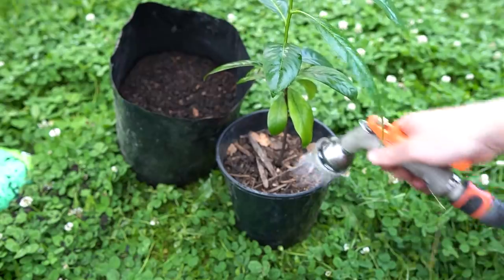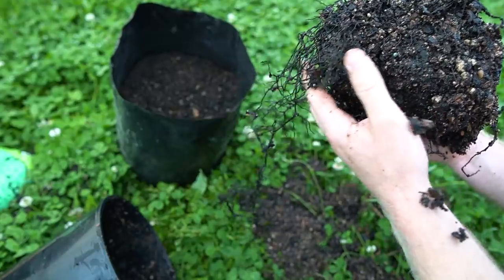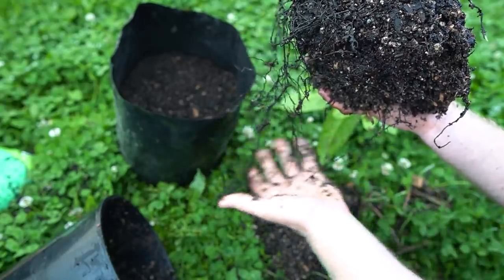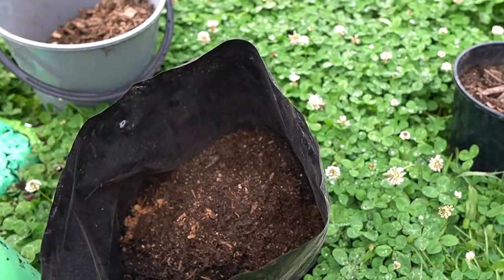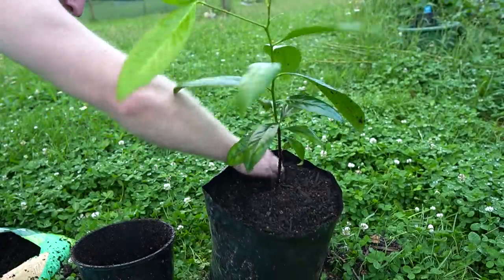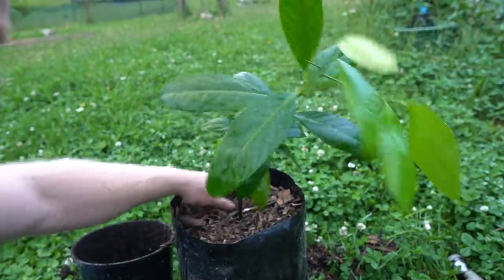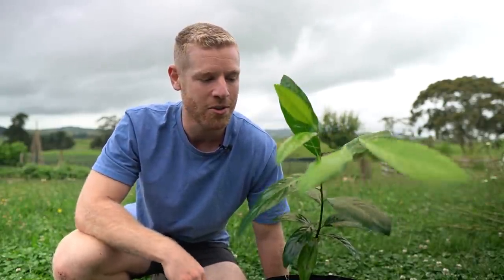I do need to repot these since the weather's warming up. Tipping this one out — far out, it's got quite a lot of roots. There's no noticeable big main taproot but it definitely looks like it wants to be repotted, with all the roots piled at the bottom. We've got a pot filled with some potting mix and a little bit of compost mixed in. I'm just putting a bit of mulch over the top to keep it protected and retain moisture. Thanks for watching — if you enjoyed it make sure you give it a thumbs up, hope you have an awesome rest of your day and I'll catch you in the next one.